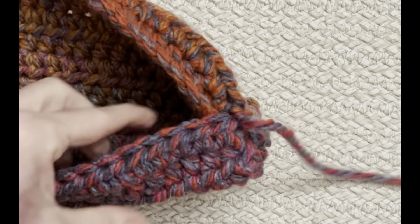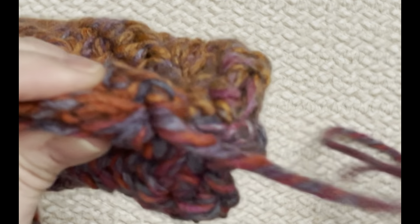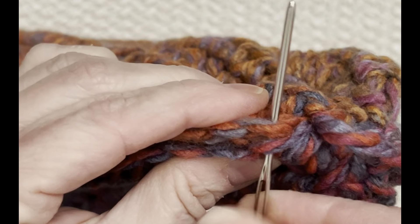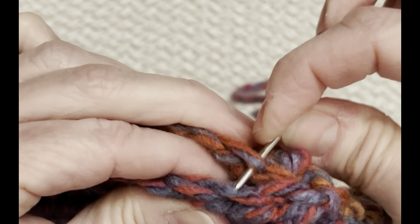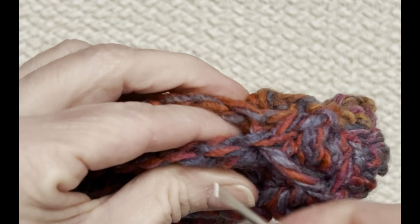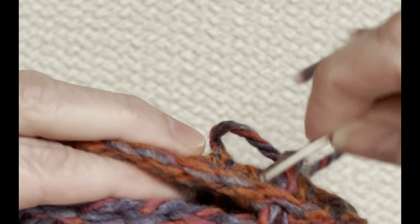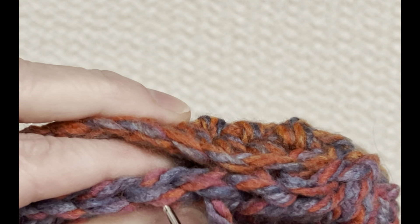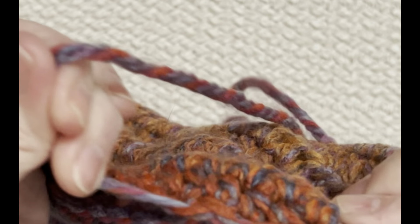Now we're going to sew up the seam. Fold this together, and what I do is pick up just one loop on each side. I don't want a thick seam on the inside, so I'm just going to pick up one loop and go across just like this. When you get up a certain distance, put it on your foot to see how far up you actually want to go.